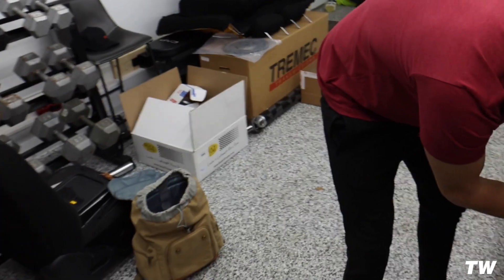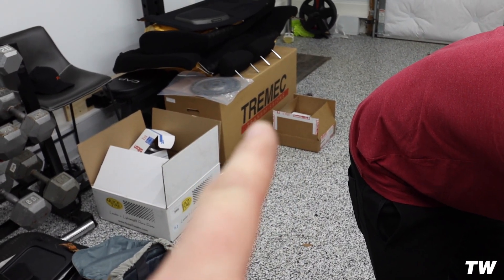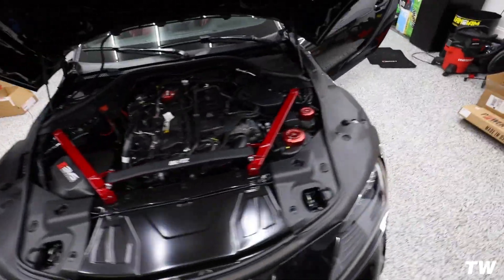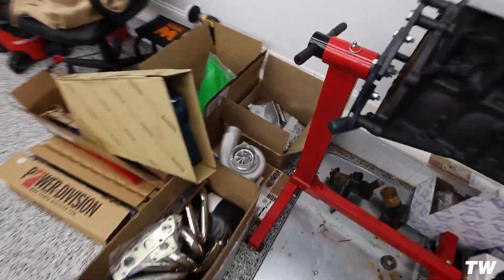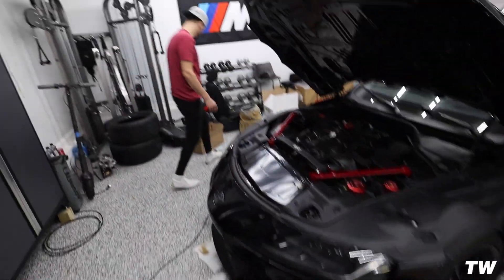We're going to throw those Mickey Thompson's on and get a race lined up. Over here is a carbon fiber driveshaft, Tremec six-speed T56 Magnum transmission. All the meth is doing is just so we can spin this bad boy — little turbo, small snail.